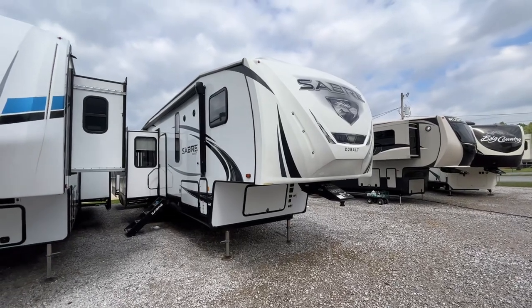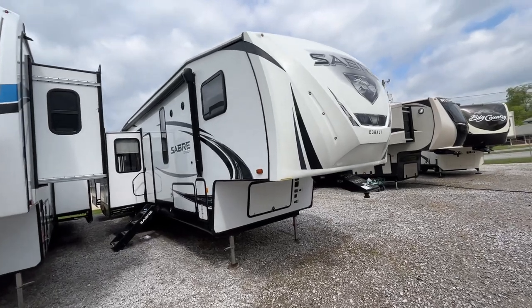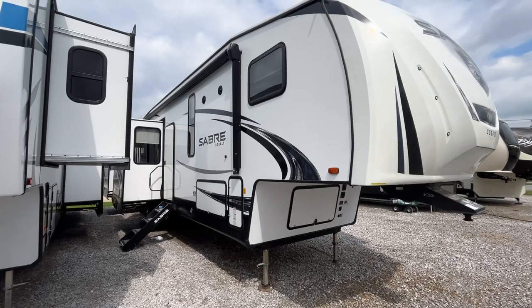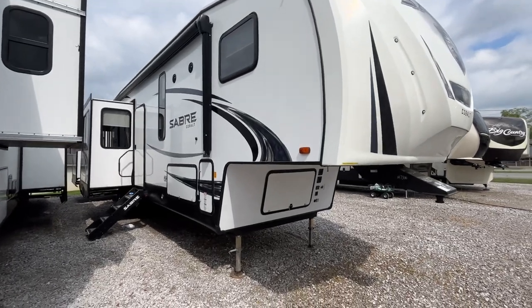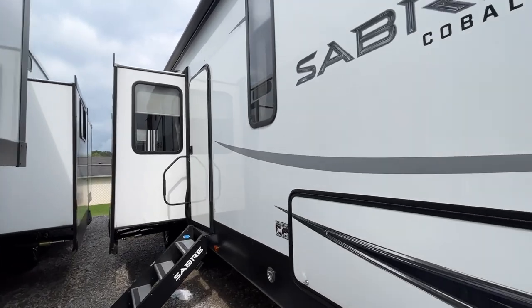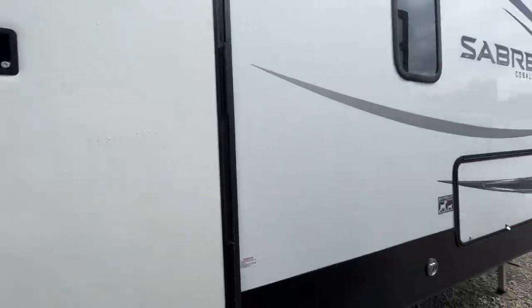Howdy folks, it's Shane the RV Dad at Parkway RV Center. Today, upon special request, we're going to do this little Sabre — it's a Cobalt, built by Forest River, one of the many companies that make fifth wheels and park models. The model number is 38 RDP.